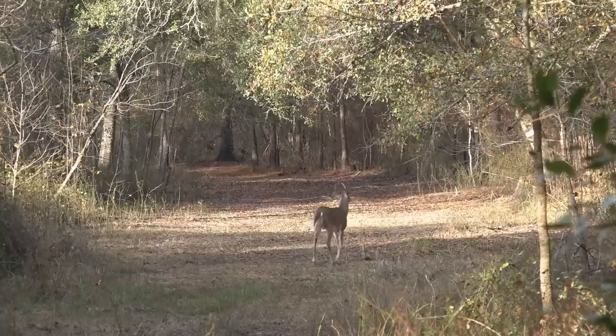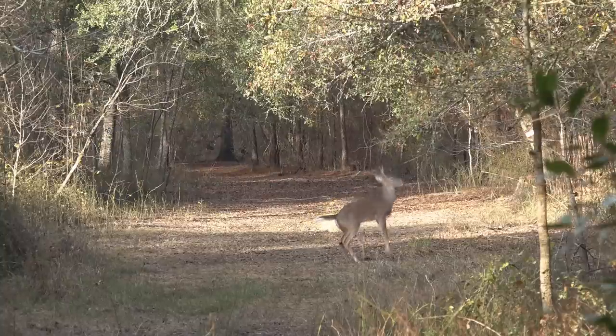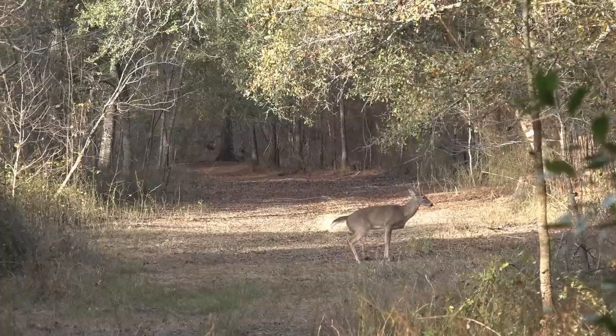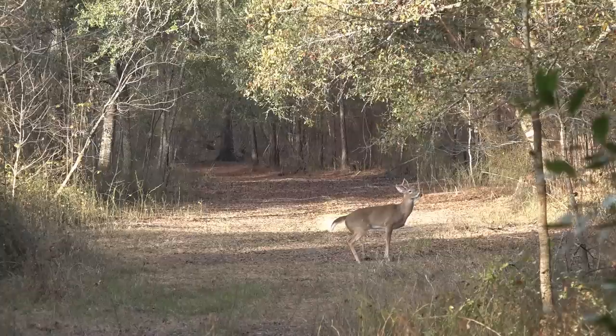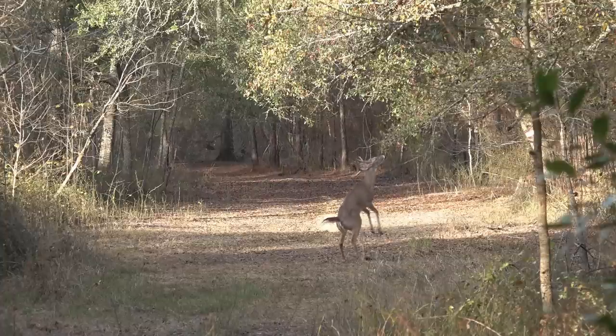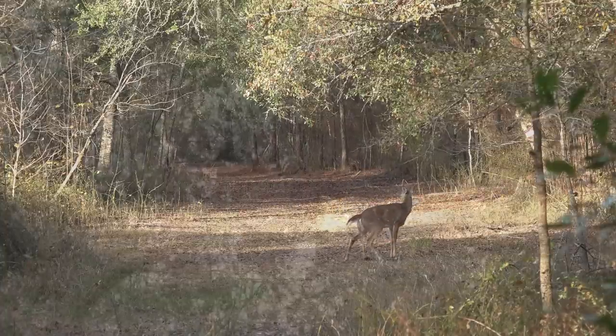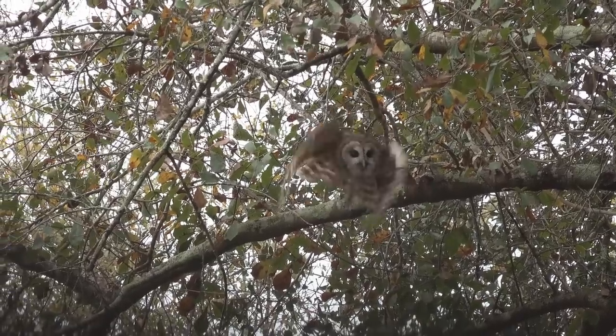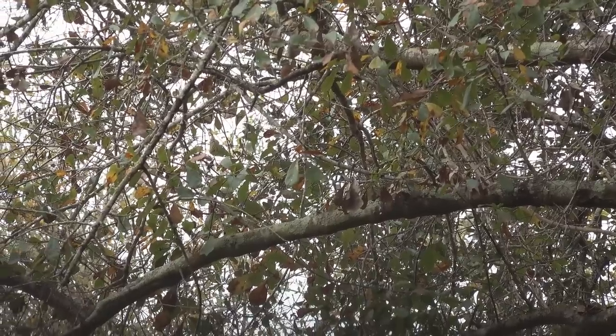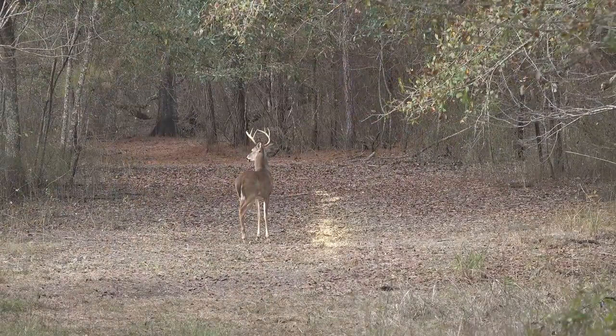This year was one of the most hunting done in a single deer season. Filming the animals was enjoyable just as much as harvesting one — observing deer behavior, seeing scrapes, barred owls, all kinds of wildlife. That's how you become a better deer hunter — by observing animals and their movements.